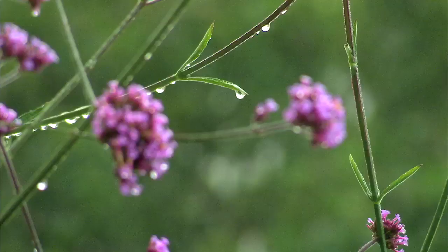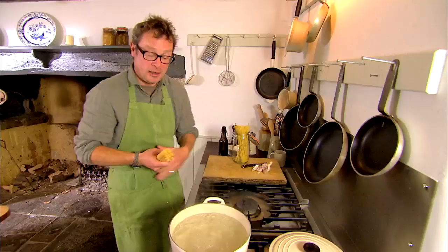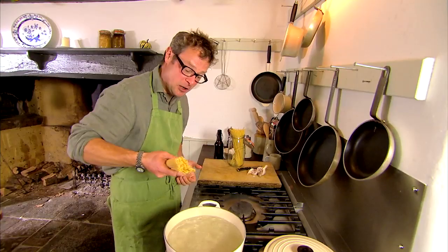I'm going back to basics with the perfect recipe if your larder is almost empty. It's also about the simplest three good things recipe I know. Pasta, garlic and olive oil.